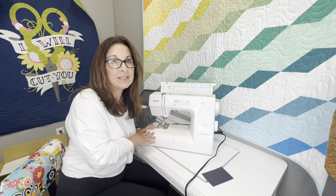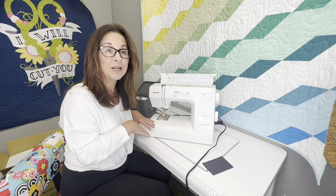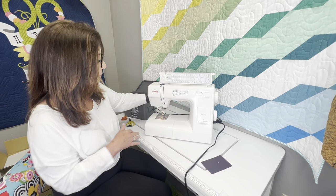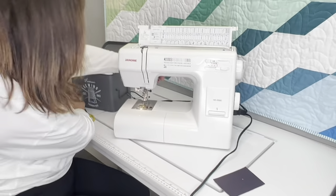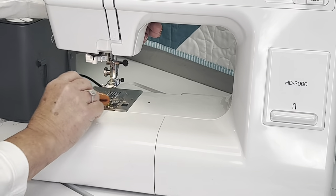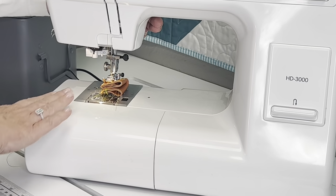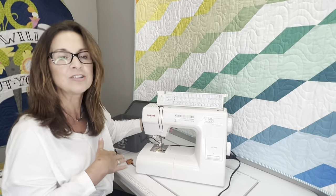It also has the ability to drop your feed dogs, which is really cool. It has a foot — look at this clearance here. I'm showing you eight layers of faux leather. Look at that, it is huge. So you get a very high extension there.